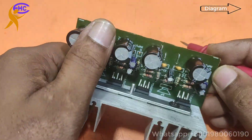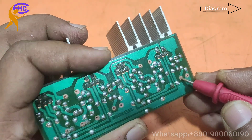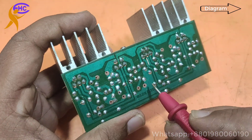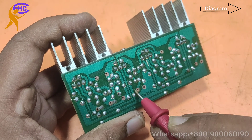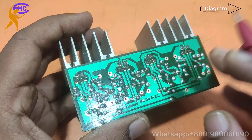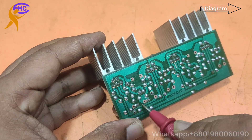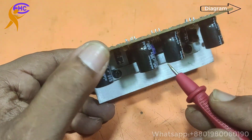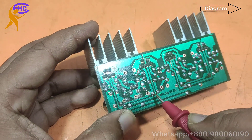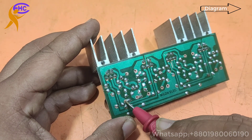This is the audio input — right side audio input — and this is the left side audio input. This is the ground voltage, this is the positive voltage, and this is the negative voltage.